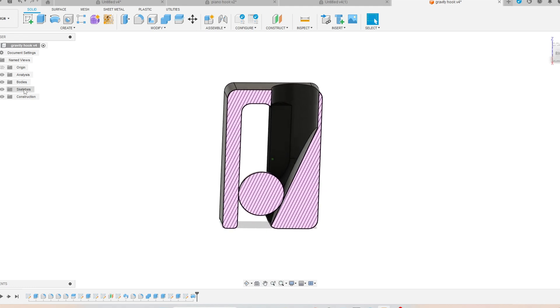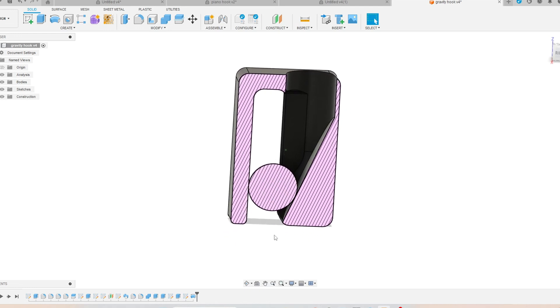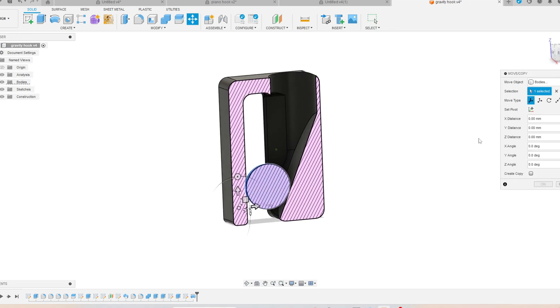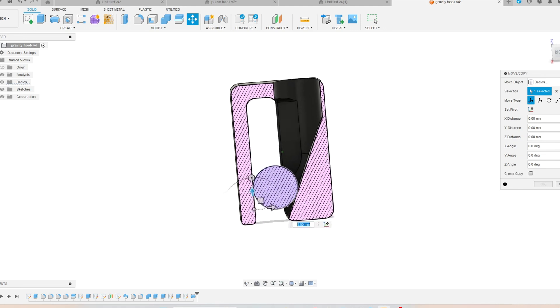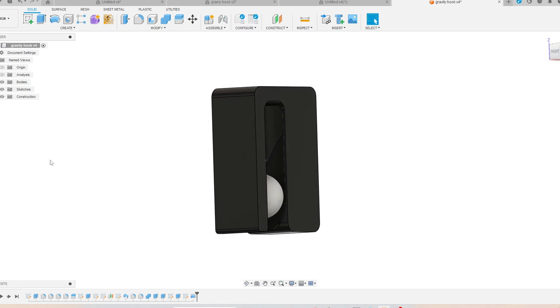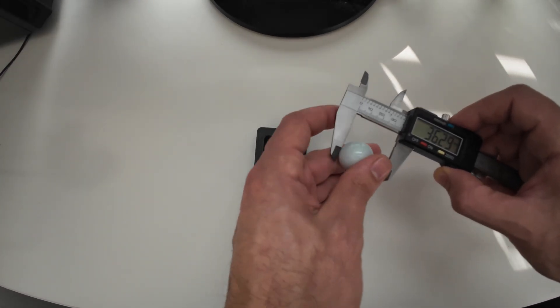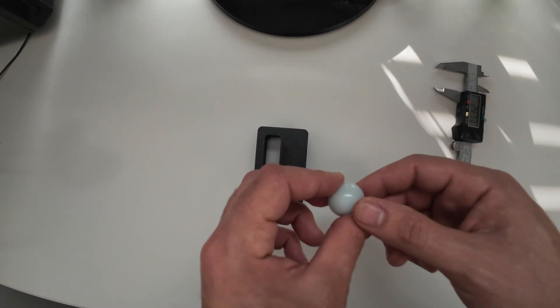Now you can see the design more clearly. When you drop the ball from the top it normally goes down, but there is an empty space on the top of the ball so you can lift the ball up. This gravity hook can be 3D printed in one body and you don't need any support. The glass marble was 25 millimeters; I created a hole on the top with 26 millimeters.